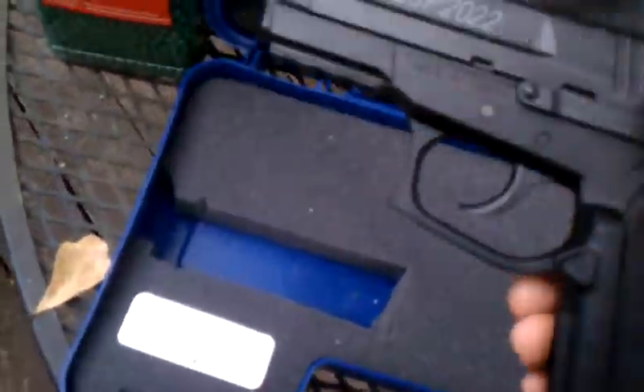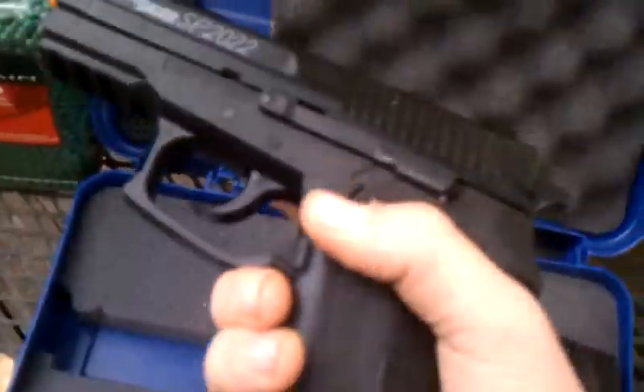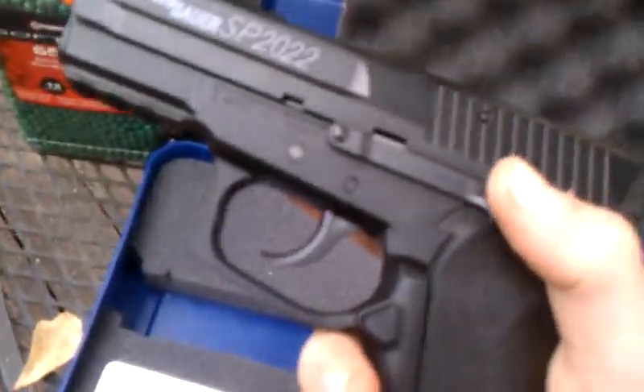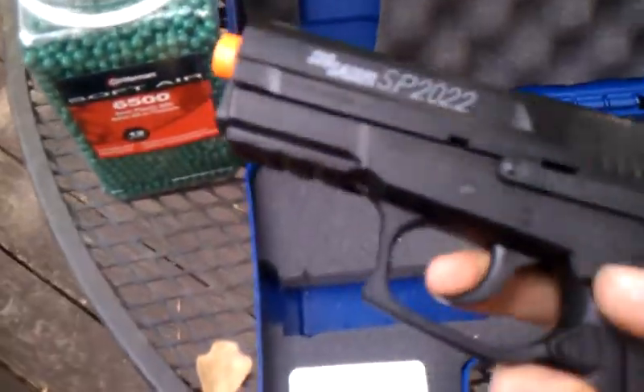This is a good gun — it's made just like the real gun. It's got metal up the top and polyester plastic on the bottom. Orange tip — I'm going to try to take it off or something.